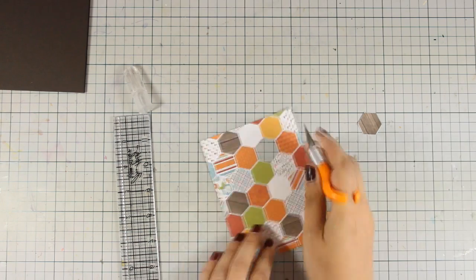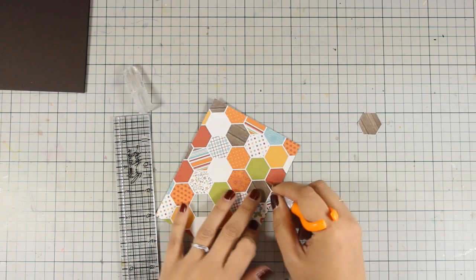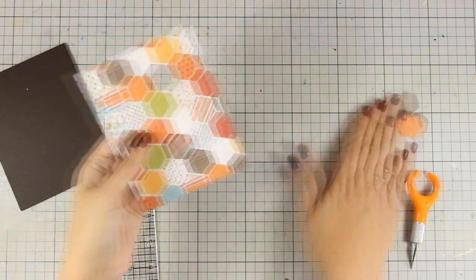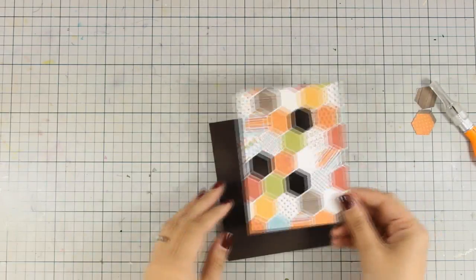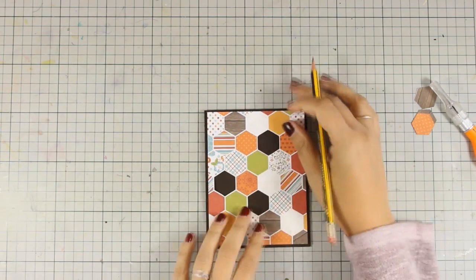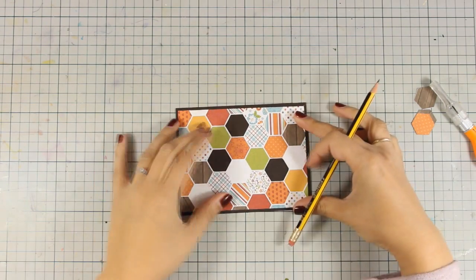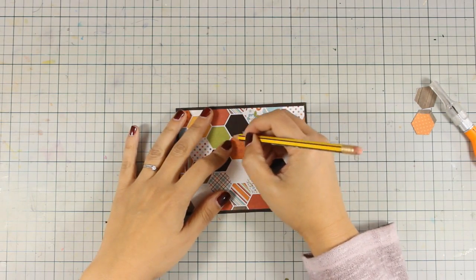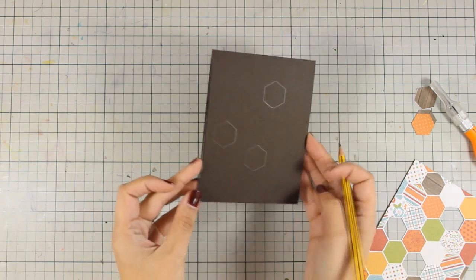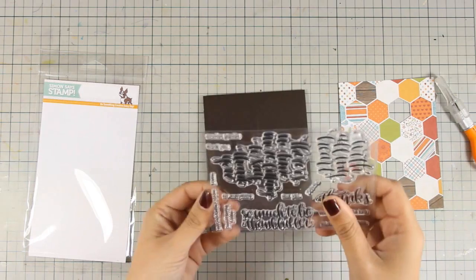The craft knife that I am using is by Fiskars, and it's really my favorite. I find it very comfortable to use, and I think that I can control the blade really easily. So here is how my panel looks at the moment — I have three windows, and of course you can go ahead and cut out even more if you want to. Of course you can create a shaker card out of this, but I'm not going for a shaker card for now. I'm going to use my pencil and mark where those windows are going to fall, and then on the inside of those I'm just going to stamp the sentiments from the stamp set that comes in the kit.